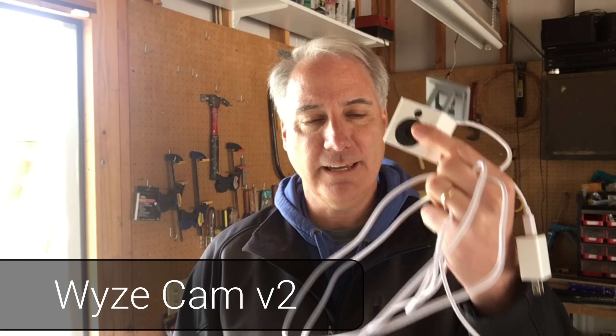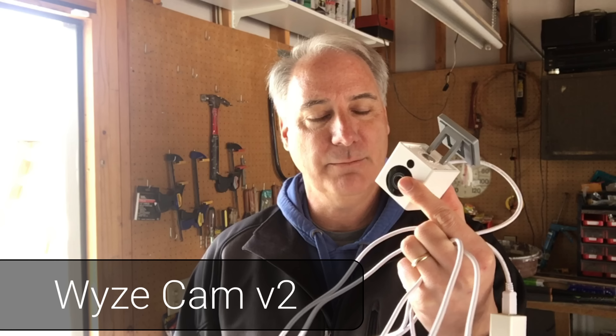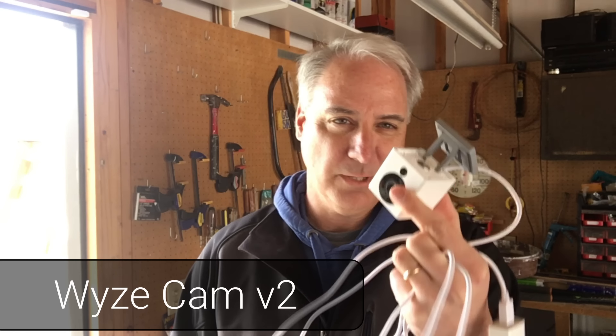Hey everybody, it's Dave Begdale. I'm going to be installing a Wyze Cam. This is a very popular camera. It's only like 20-25 bucks.